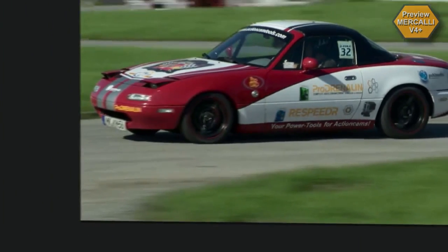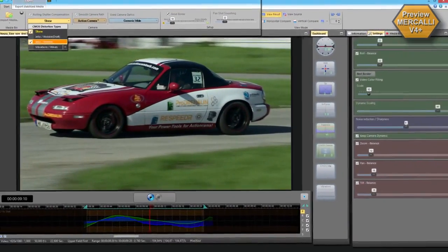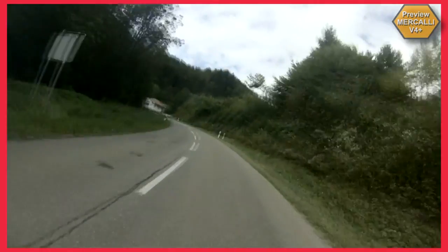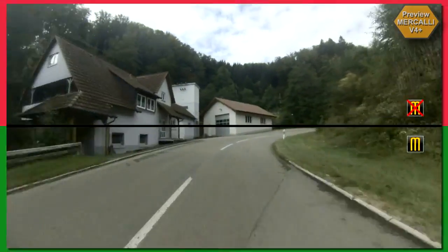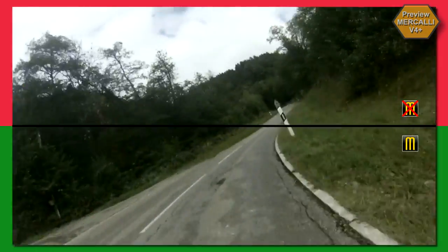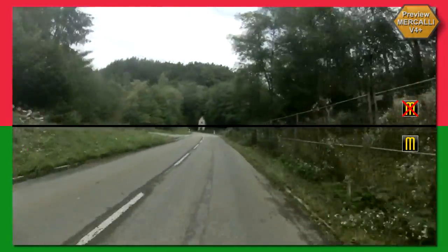Any CMOS sensor, every video camera, action cam or camera phone — no matter whether stabilized internally, mounted to a fixed position or handheld — benefits from Mercalli version 4 plus. You take care of the shooting, Mercalli takes care of the rest. Better and faster than ever. Mercalli version 4 plus — because your recordings are worth it.